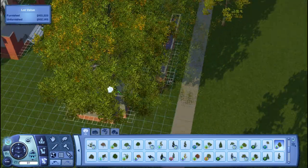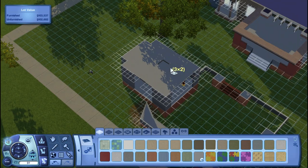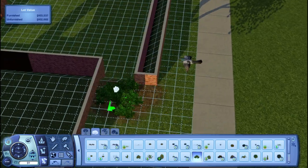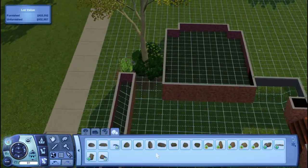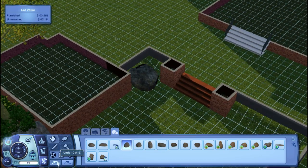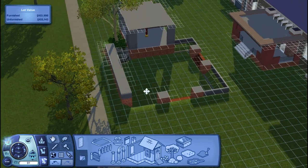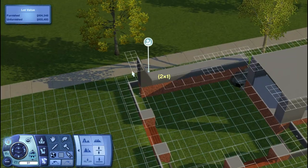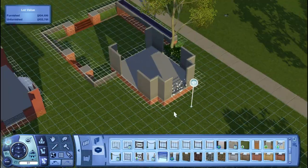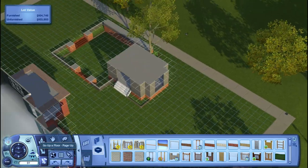I also considered doing the interior and landscaping in time-lapse form since it all took so long. For the interior, I filmed it kind of weird — some parts I showed placing furniture but not recoloring, other parts I placed off camera but recolored on camera. I haven't edited that part yet, so I'll decide whether to keep it or do a time-lapse. Time-lapses take forever because I have to plan out the camera rotation.